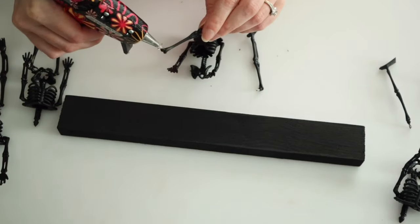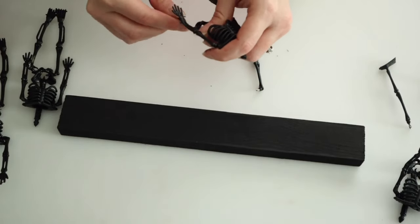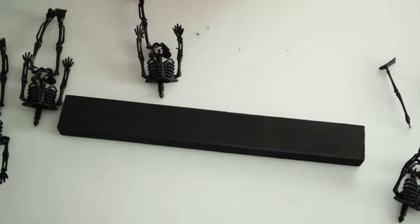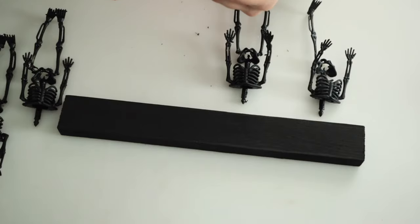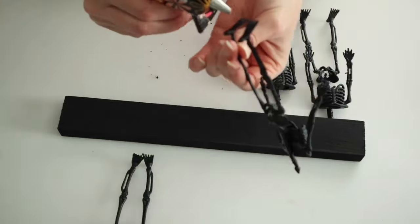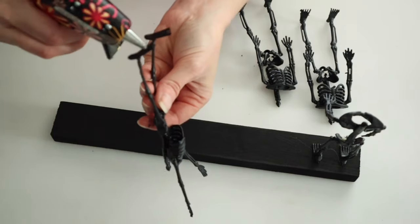Once the skeletons are all dry, I am once again just doing a little surgery on these skeletons. I'm taking their legs off and then hot gluing them back just so they'll be a little bit more stable and can stand on their own. Then I'm just gonna take some hot glue and I am gonna glue these little skeletons to that wood board.